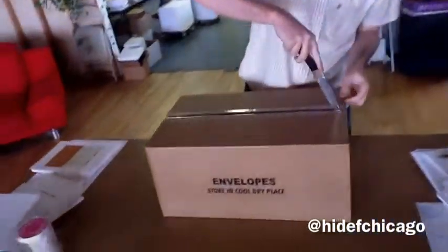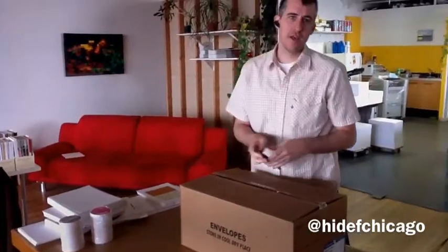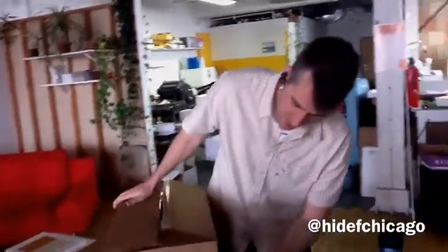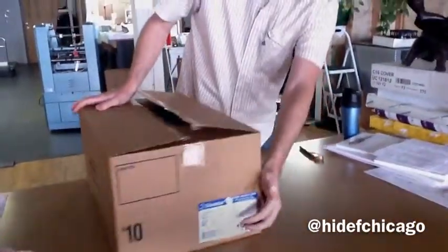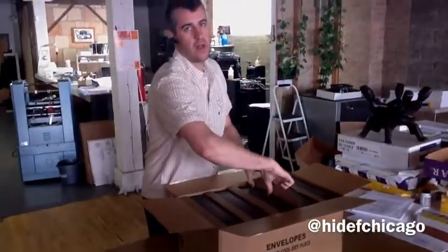This is our official knife for unboxing. At HD, we don't get as excited about technology unboxing as we're going to be bringing you paper unboxing. What we have here: Cougar Opaque White, smooth finish, 70-pound text, number 10 envelopes, $2,500 per box. It's a good quality American product.